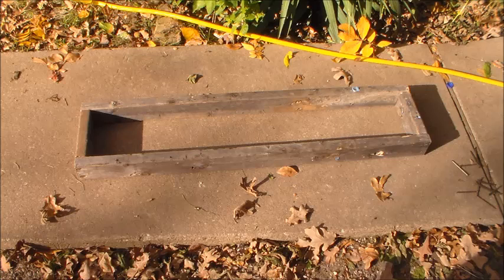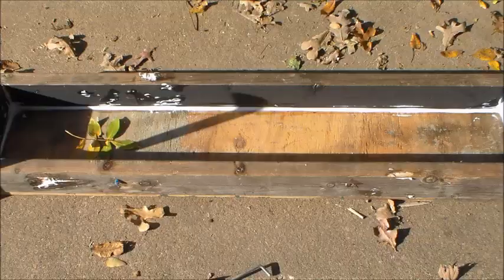Now that the frame is built, you'll want to put a backing on it and then use silicone and caulk it up real good. Make sure you caulk any hole, nail hole, anything — you want to get it as airtight as you can. The more airtight it is, the hotter it's going to get.